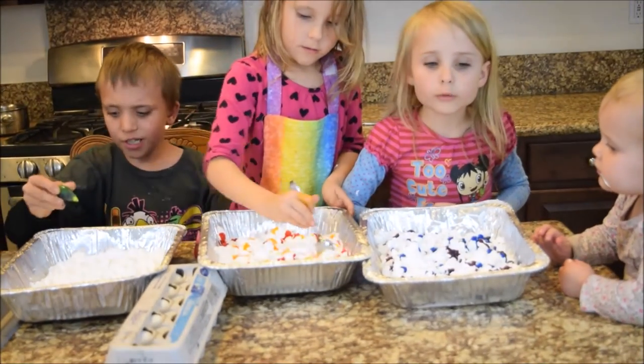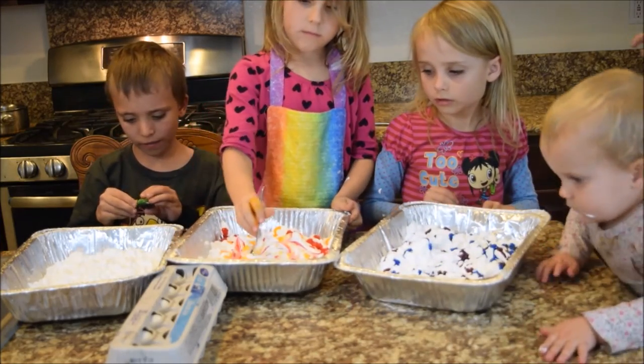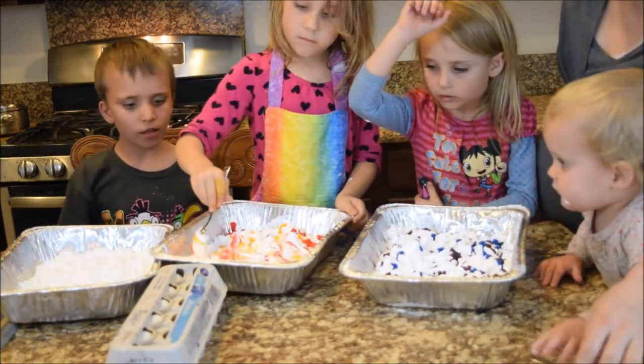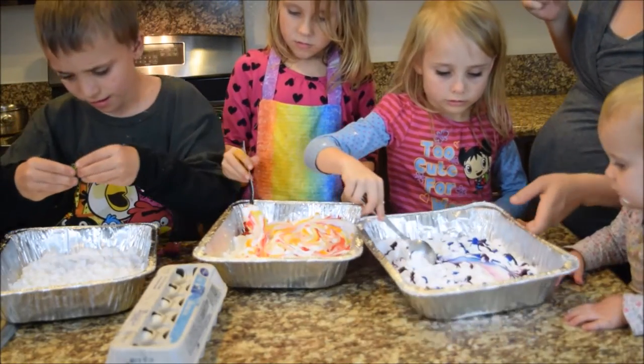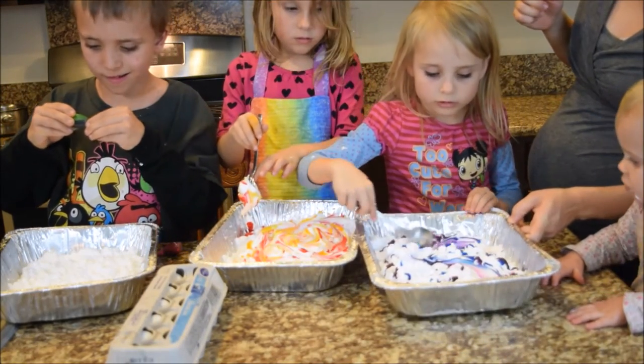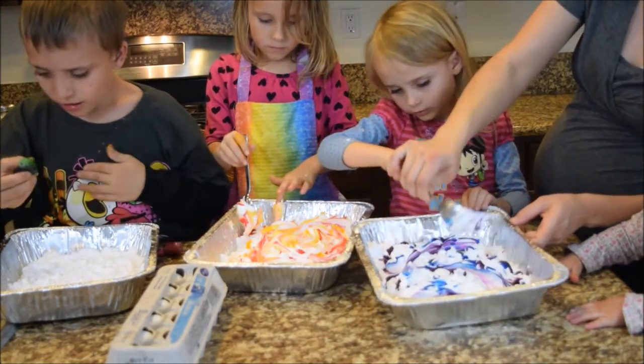How do I do this? Are we going to mix it up? We're going to put a couple drops. We don't want it super mixed. So just a little mix, Sophia. I'm going to swirl so it's swirly. We want it to be swirly. You can do a little bit more than that. Here, use this.